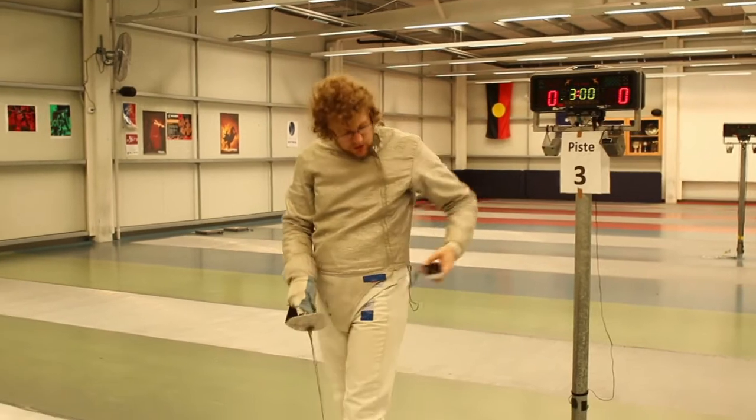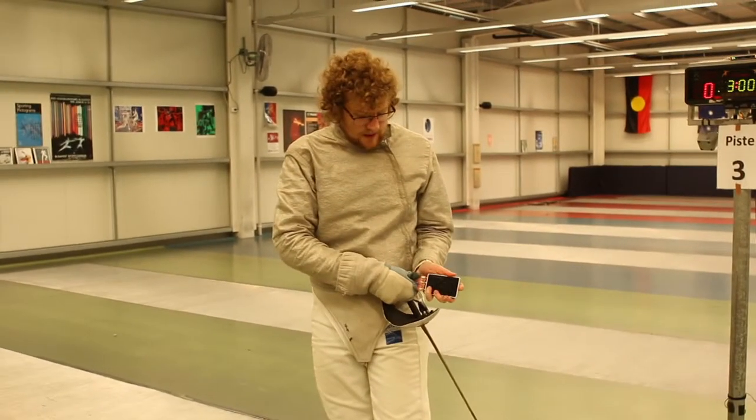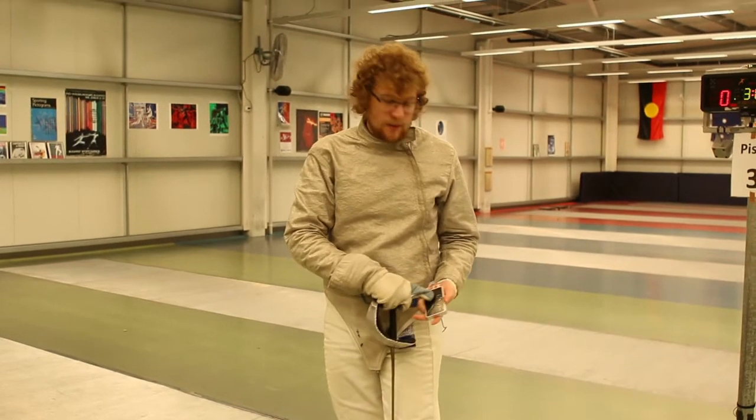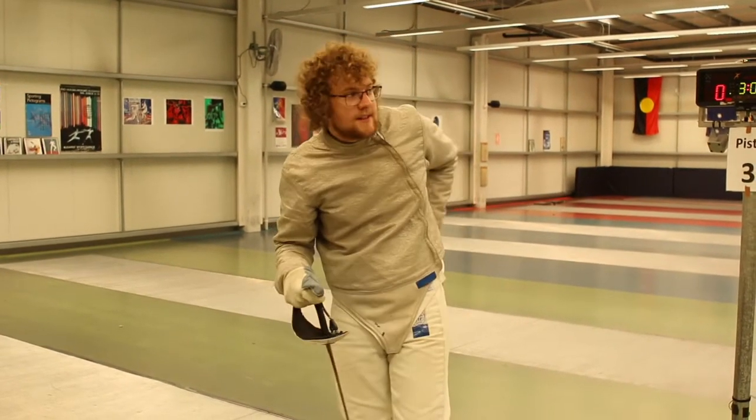Make sure that the pocket box is plugged into your body wire as so, and the logo is facing outwards and the silhouette of the fencer is facing inwards — so fencer to fencer.